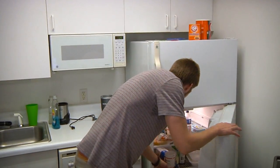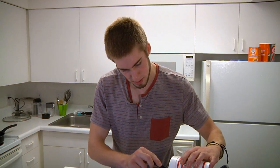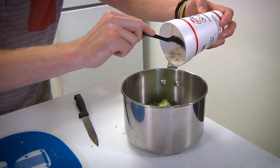Here's my favorite ingredient. Here we go. That's nice. There we go.